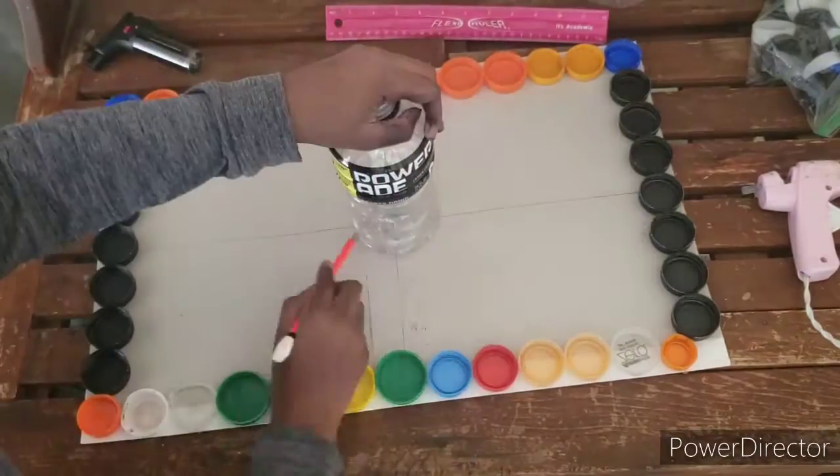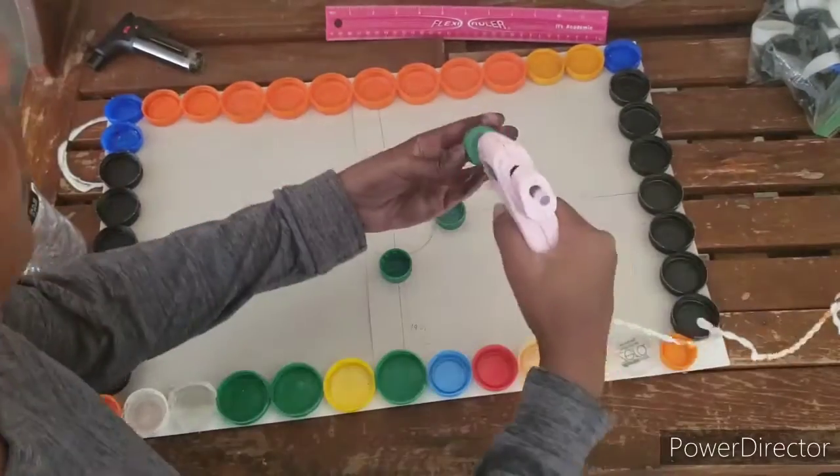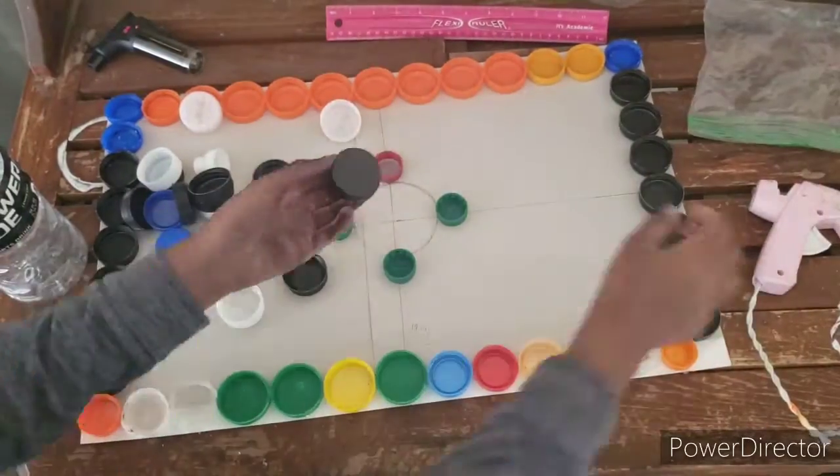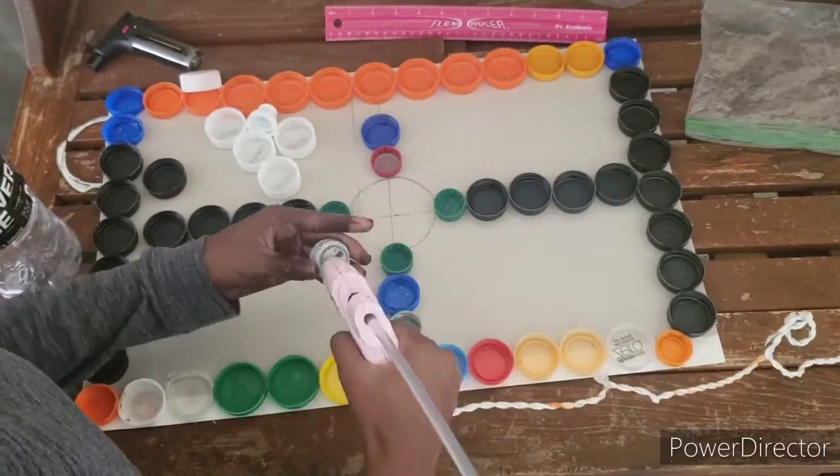I took another bottle from before and traced the outline because I'm going to put tops around it. I used smaller tops first and then the bigger ones afterwards, so it'd just be easier that way.